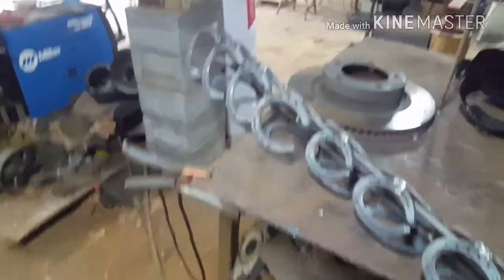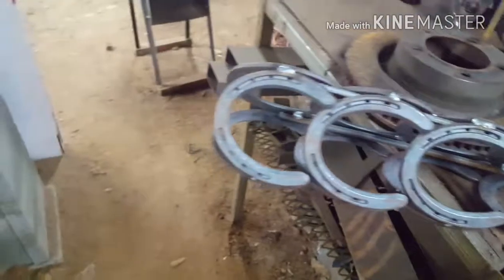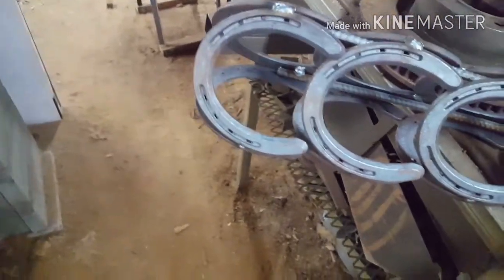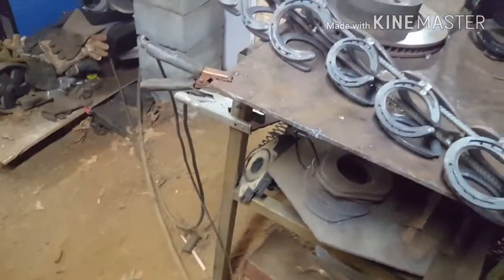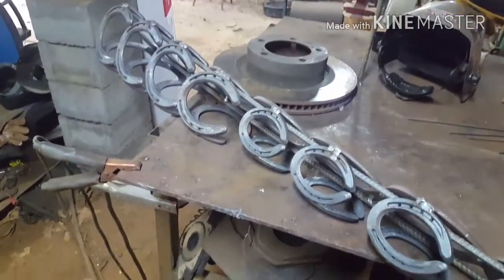I still have to make the head. I'm thinking about using horseshoes bent around somehow, and then taking two-and-a-half or three-inch dome caps off fence posts and making them into eyes. I'm not quite sure yet — I just wing it as I go.